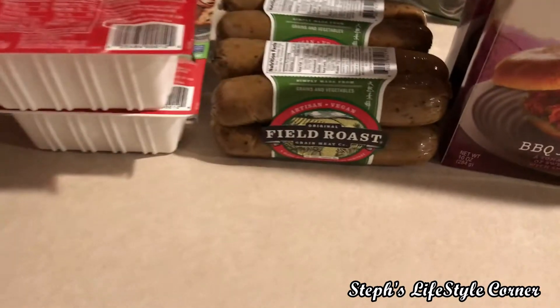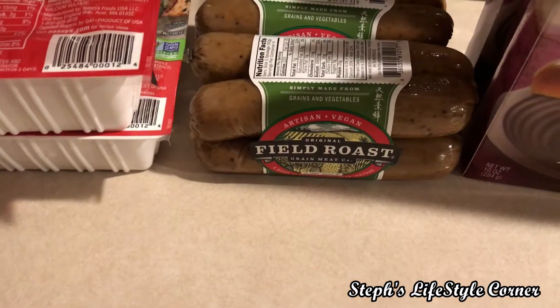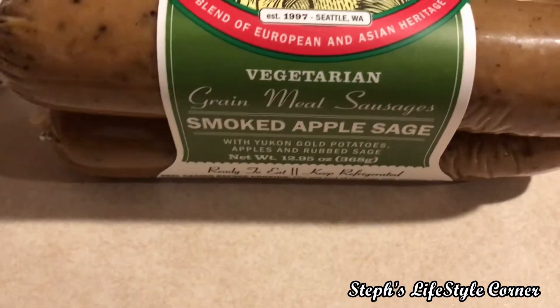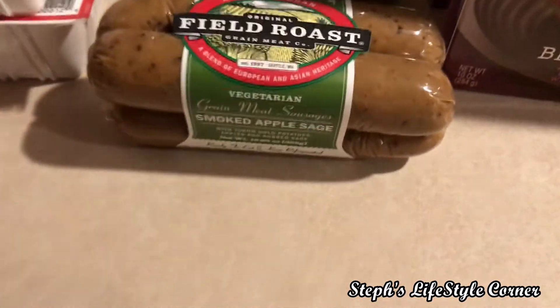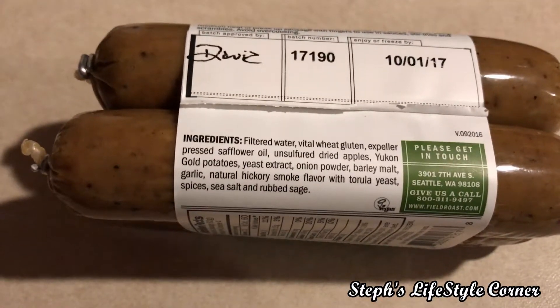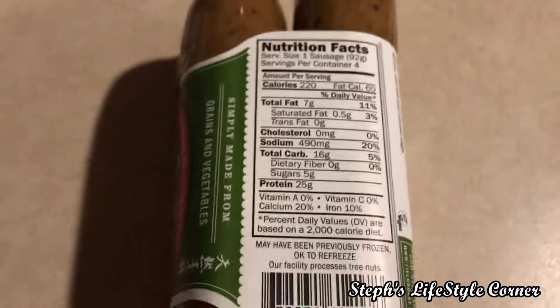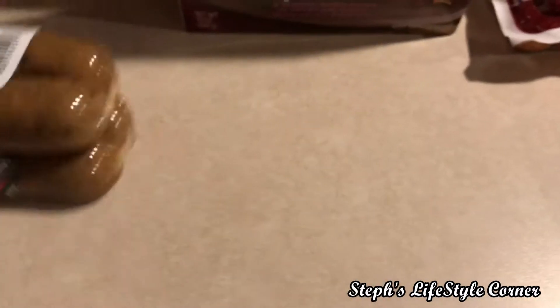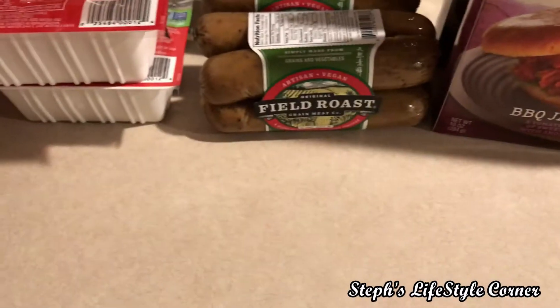Then I got some of the vegan field roast sausages. This is the smoked apple sage flavor — I hadn't tried this one before. I've had the Italian. So those are the ingredients, not too bad. Here's the nutrition information, not too bad at all. I will be doing some type of pasta dish with that.